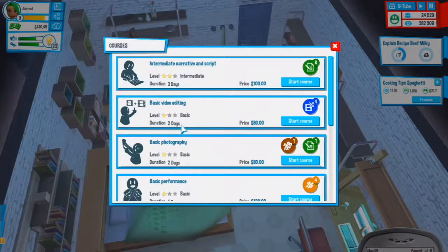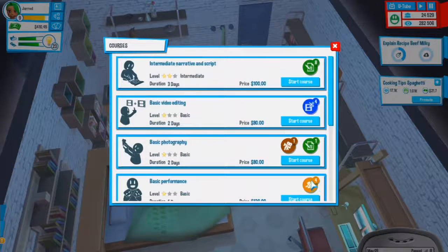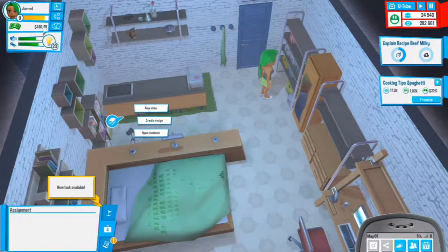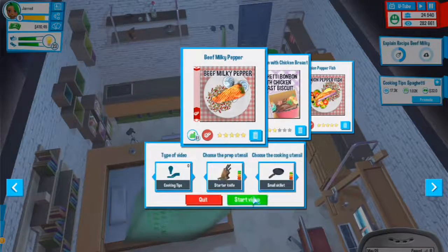We could do another course - three day, three day. There's a one-day for sound, basic. Why do an advanced two days for nothing? Instead of working we will do a cooking tips video right after this is done so it can go out straight away.